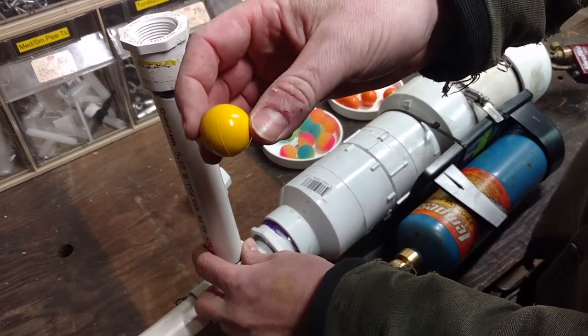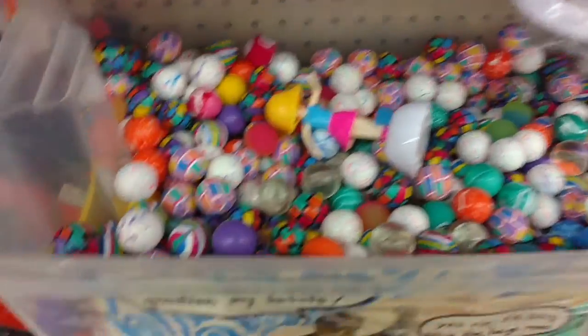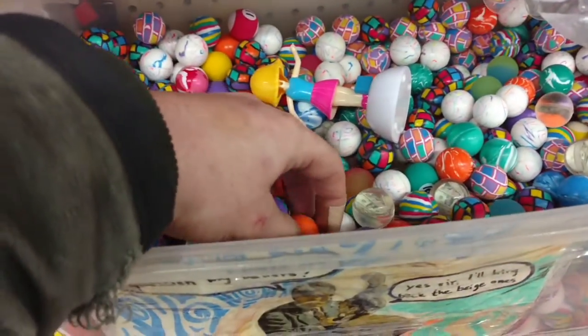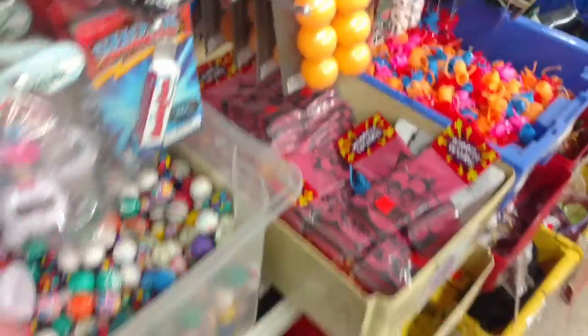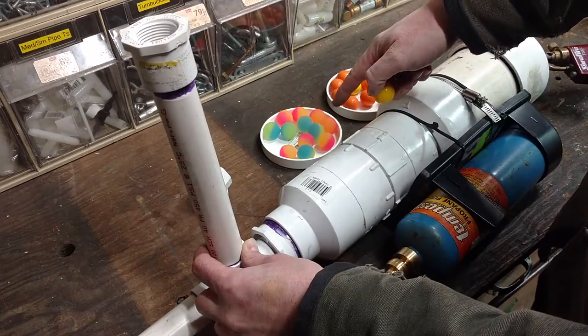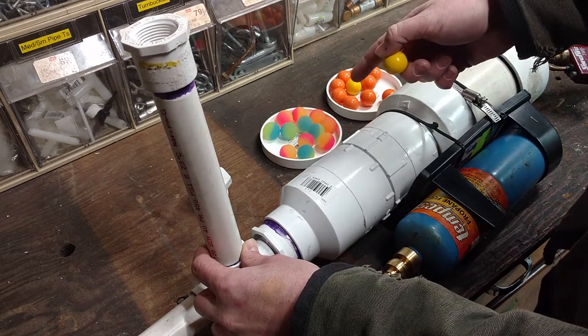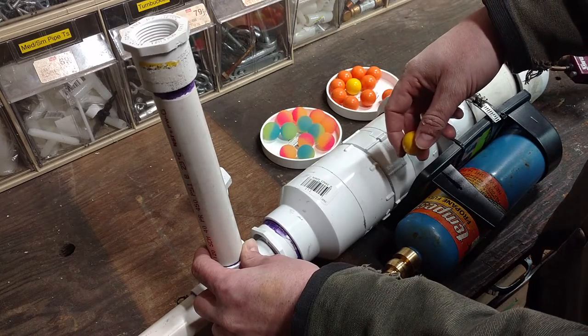These little balls are the perfect size to fit in a 1-inch PVC pipe. I went down to my local Axeman surplus store and dug around until I found some that seemed to be the right size. I also have these two-tone balls, which are a slightly smaller size, and I might compare these to see which ones feed more smoothly.